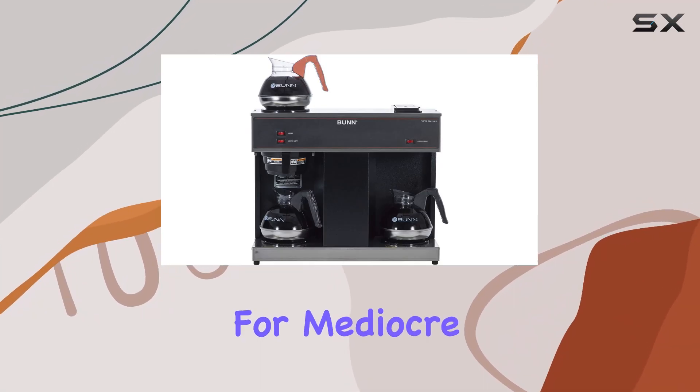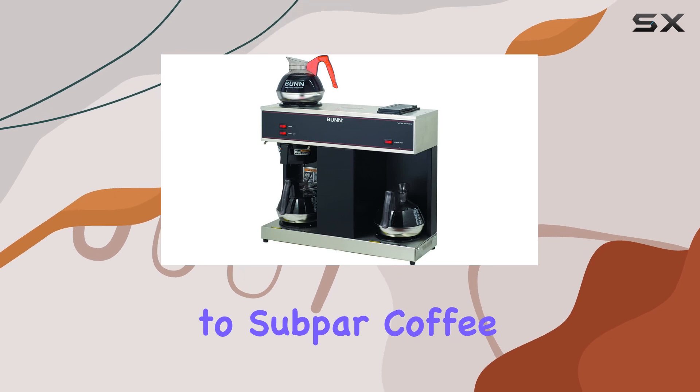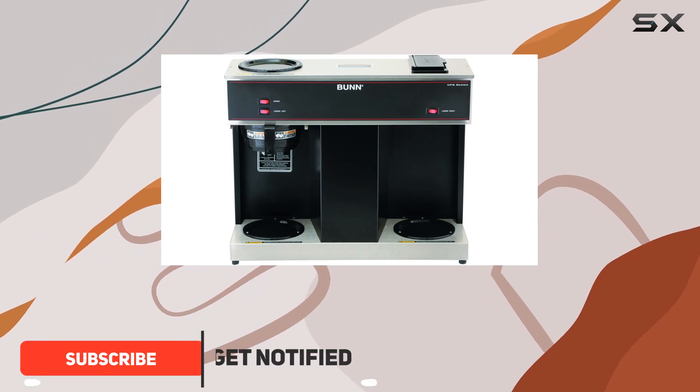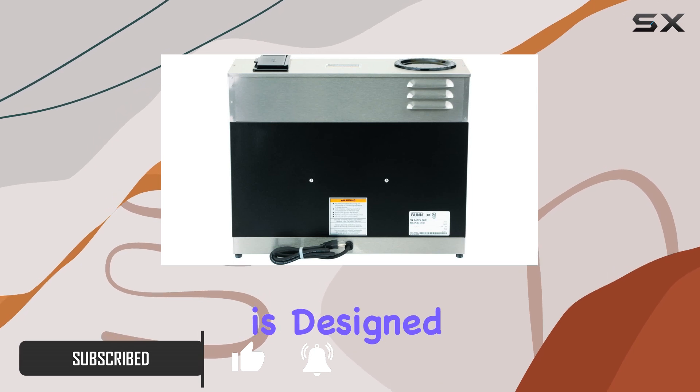Are you tired of settling for mediocre coffee in your workplace or small business? Say goodbye to subpar coffee with the Bunn 4275.0031 VPS 12-cup pour-over commercial coffee brewer. This sleek and efficient coffee machine is designed to